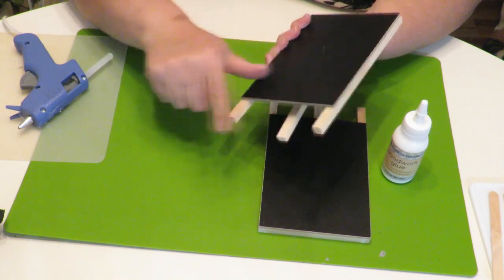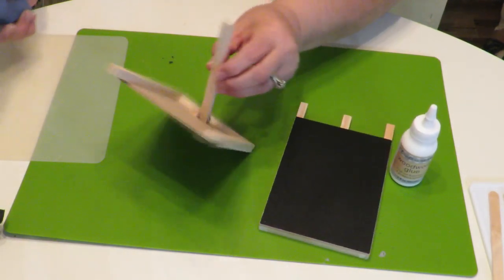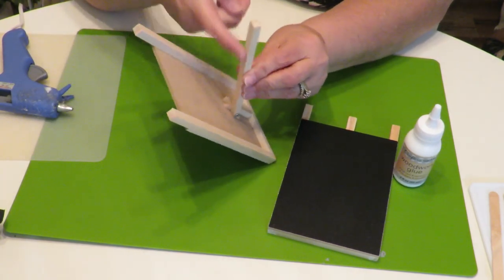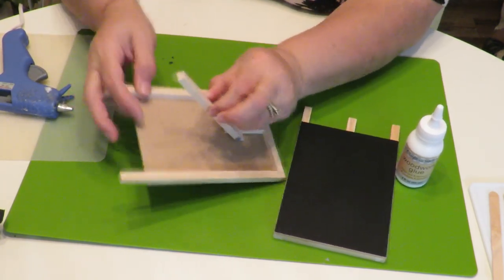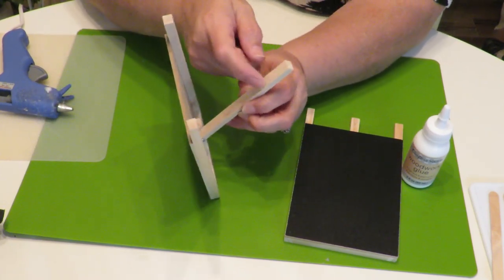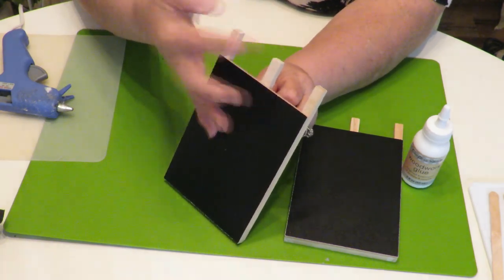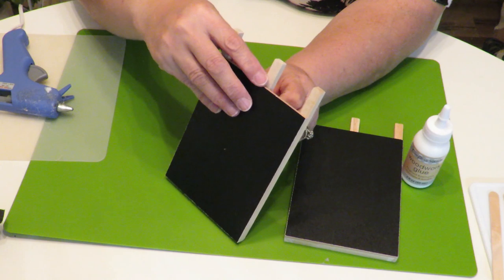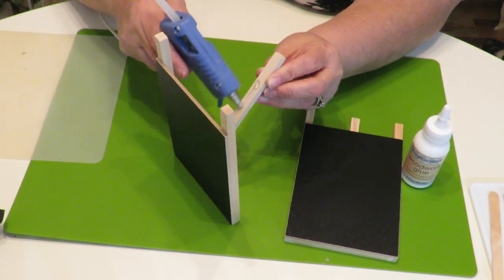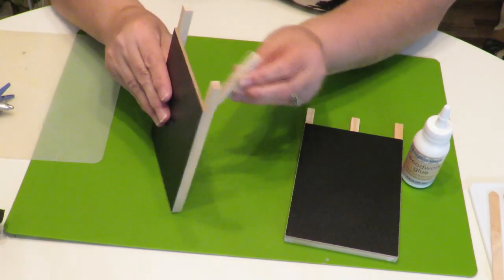When you put glue on this to glue it down, put it on and make sure you've got it in the right place before you press it down. Don't go all the way to the edge — on my first one I went all the way to the edge with glue and when I put it down this part was exposed. So just start about right there and then move your way down using the glue gun, then push it down.